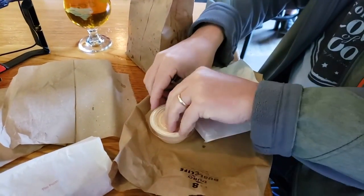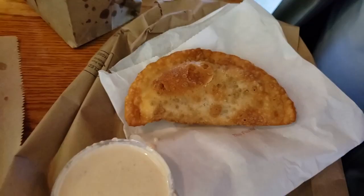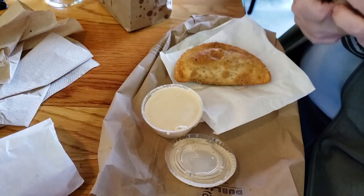All right, so what we got here is the Fuzzy — look how good that is — and there's the queso you can still get on the side, even though now that's the Naked Empanada. What I really like about their empanadas, aside from the fact that they're delicious, is look — even when you get them in these little bags, they're labeled.